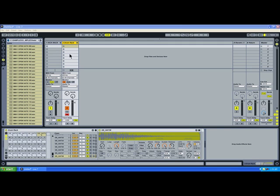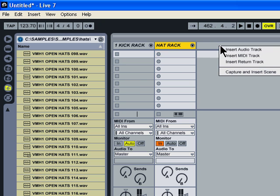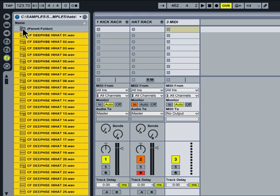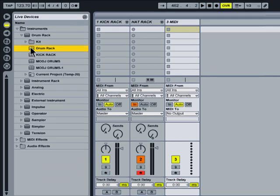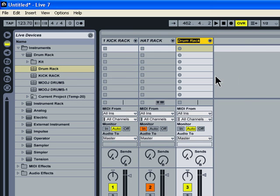Alright, so this is part two of drum racks. Last off we had the hats - rename this thing here to 'hat rack.' Has a nice little ring. Okay, there's the hat rack. So now that we've got our kick, throw in some claps. I'll put another drum rack, just a generic drum rack into the MIDI track, and I think we'll call that 'clap rack.' Again, nice little ring to it.